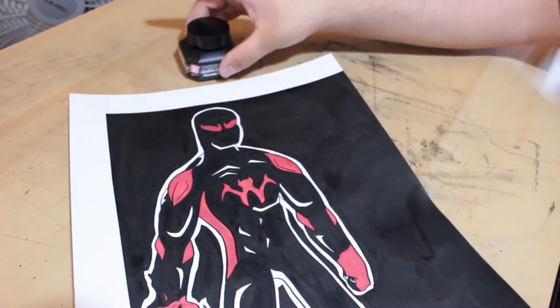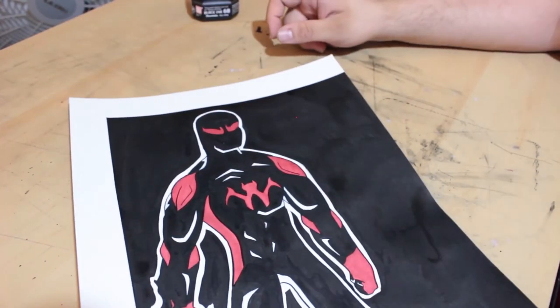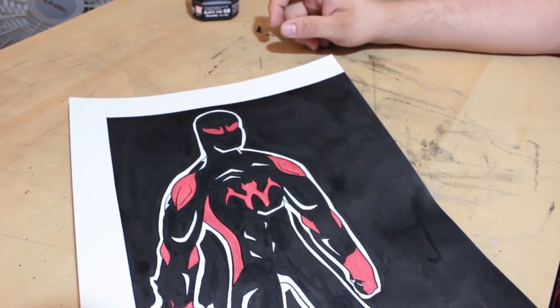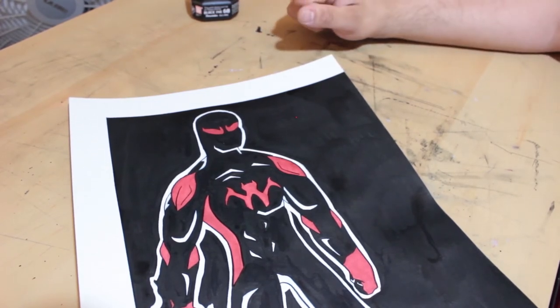We're done, guys. I absolutely love how this piece came out — super comic book-y, super awesome looking. It's available on my ArtStation account for a $1 digital download. That's the first link in the description down below where you can purchase any of the posters I've made for the channel, and it really does help the channel out.